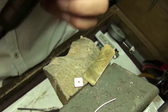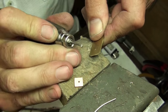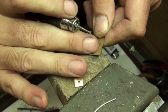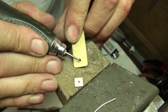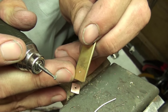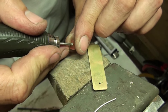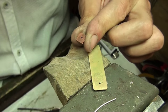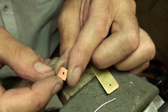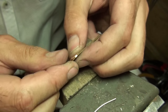The two outside faces now need to be countersunk. I'm using a heart burr — you can use a setting burr or even a large round burr, as long as it makes a nice countersink area around the hole. That area is now ready for the head of the rivet to sit into. Do that on both parts. It doesn't have to be a lot removed — just enough for the pin head to fill in and make a really strong joint.